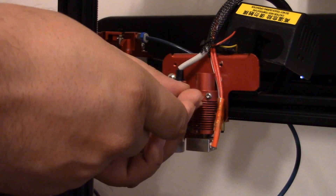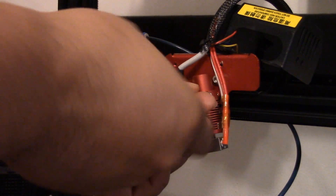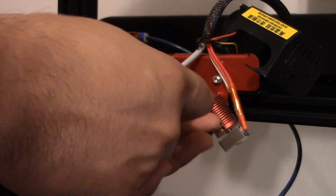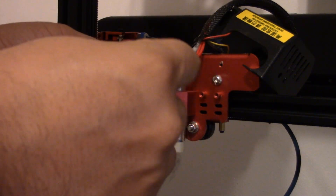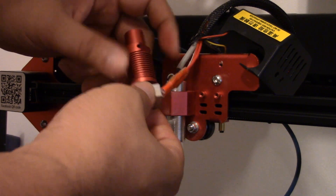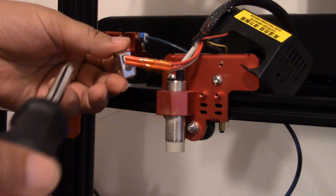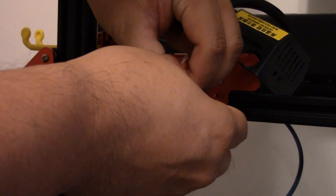Actually, my heater block is still a little warm. There's a small grub screw that's over here on the bottom. And you have a Phillips screwdriver. There we go.